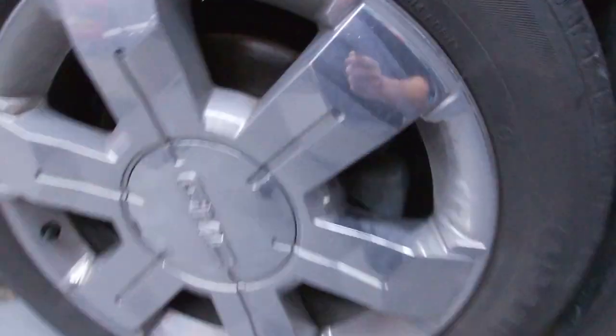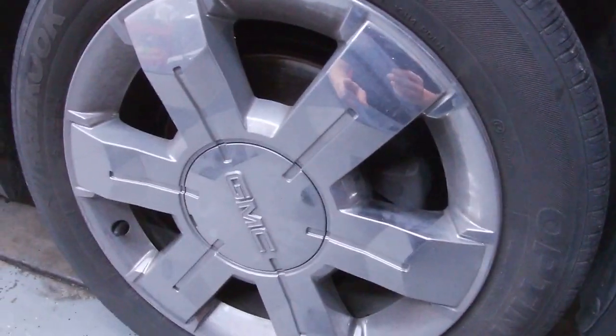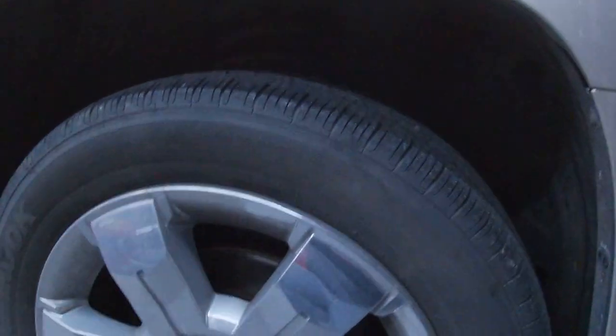They're absolutely filthy. The wheels are really, really bad. I will probably clean those up. I'll clean this tire on camera, and then I'll clean all four, but I'll probably do the wheels too and then come back and show you guys what they all look like.